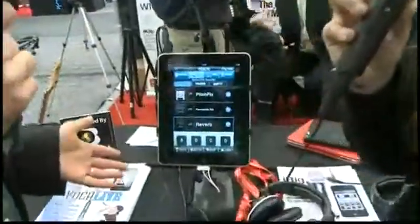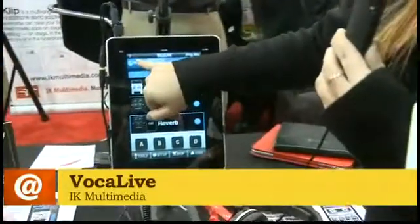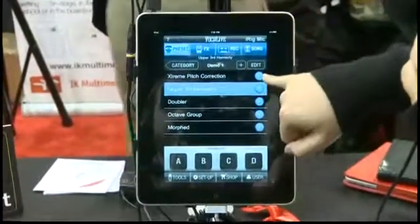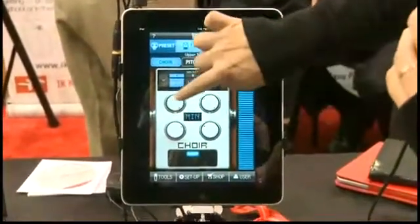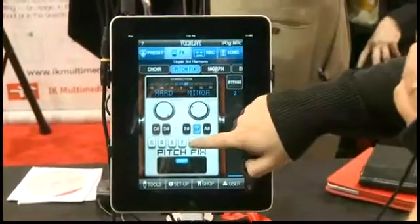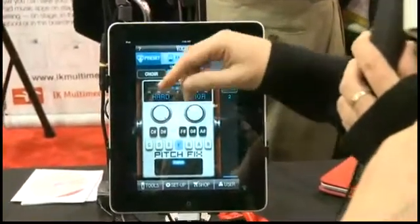We're plugging it into the iPad right here and we have it looped through a program also from IK Multimedia called Vocal Live. It is a professional yet user-friendly vocal application. Right now I'm using the choir effect — you can chain up to three effects, and with pitch correction, singing into the microphone will give you that cool teaming effect that some people love so dearly.